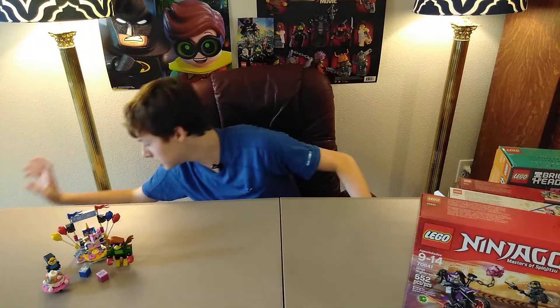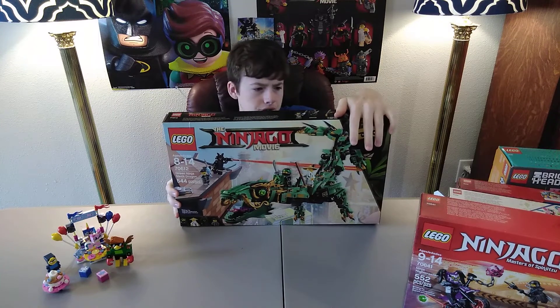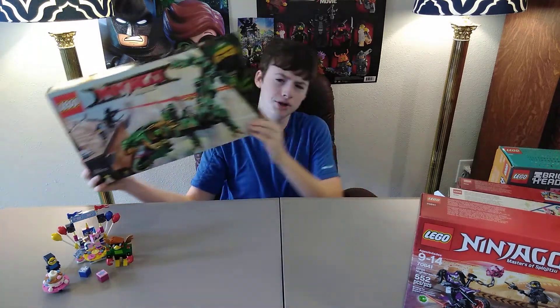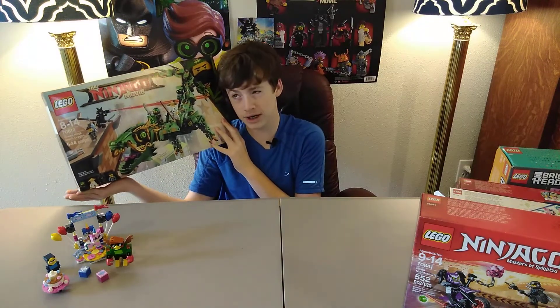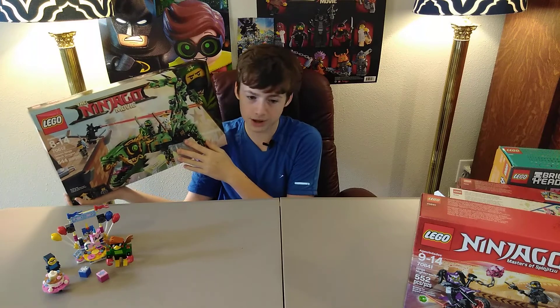Last set — my favorite one that I got — the Green Ninja Mech Dragon. When I first saw this set, I was kind of skeptical about it because I wasn't sure that shade of green was really my color. And you know, Lloyd is my favorite character. But then as time went on I saw Brickatek do this set, and a bunch of other YouTubers, and it's just such a great set to have.